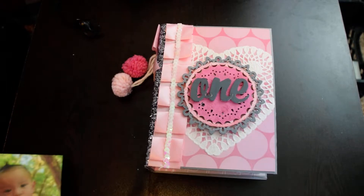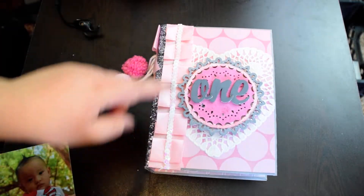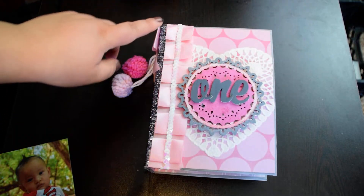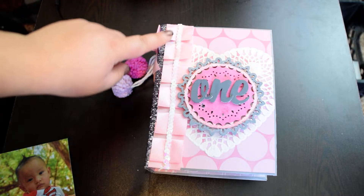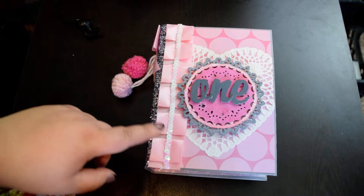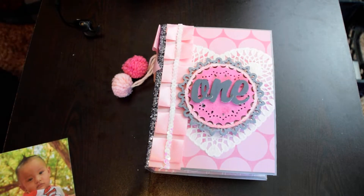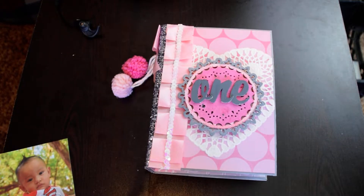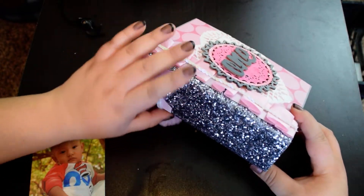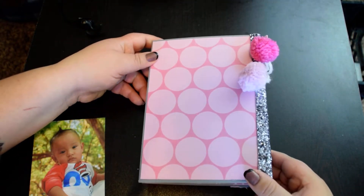First of all, I did this new ribbon pleat and I kind of ruffled it in and out — if that makes sense. And then I went ahead and added some chipboard and some wood lettering. I also added a doily with my sparkle canvas on the spine. Then I put these two little fun pom-poms with a bow. And here is the back of the album.